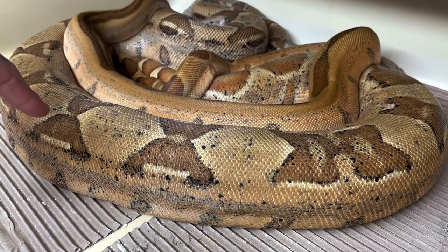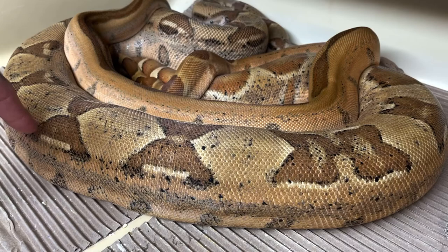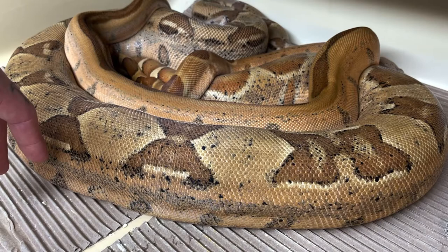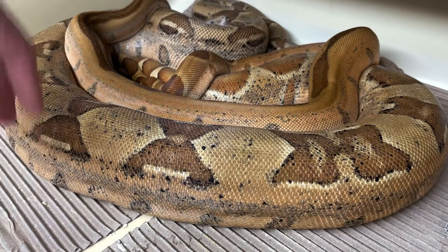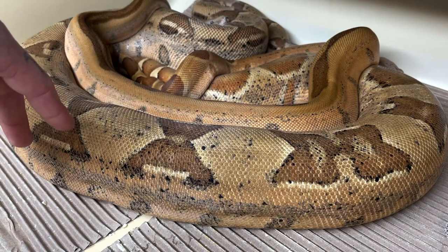When a female is initially not receptive, she'll try to throw the male off. The female can also twitch her head really fast if she's getting frustrated with the male. When I see that, I just leave the male in for about a week, and then if they're hiding on opposite sides of the cage and want nothing to do with each other, I'll remove him and feed them both a small meal.